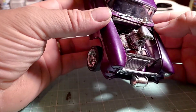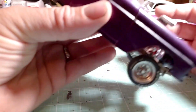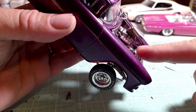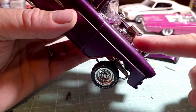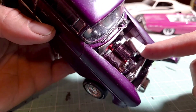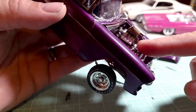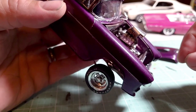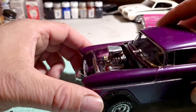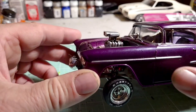...a 454 Chevy big block — obviously added a blower to it. It's a little fake because I actually added two blowers. I wanted the motor to sit really high, but on this model it sits really low in the chassis, so in order to get it higher I stacked two blowers on it. Of course that's not realistic, but it looks cool.